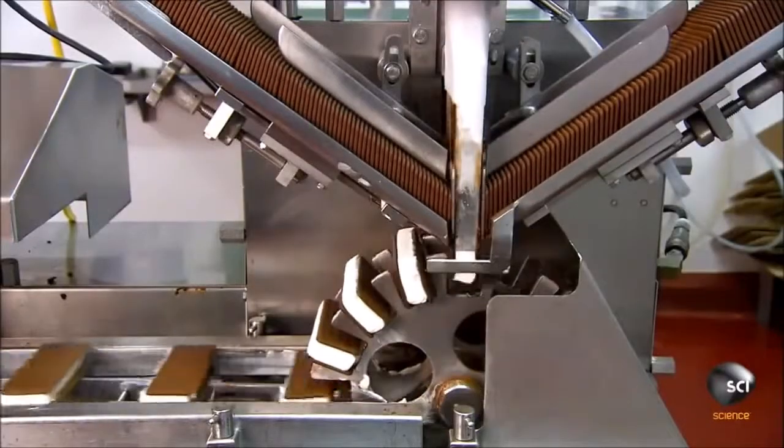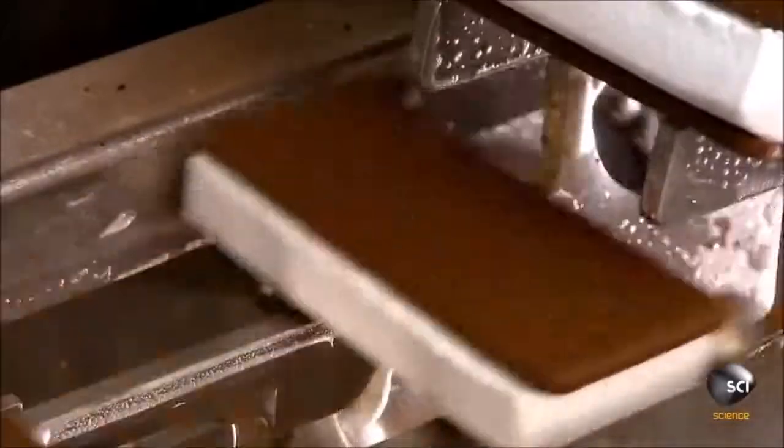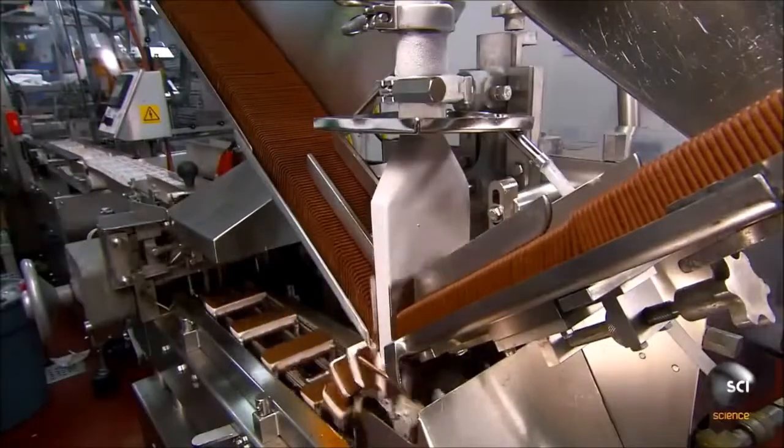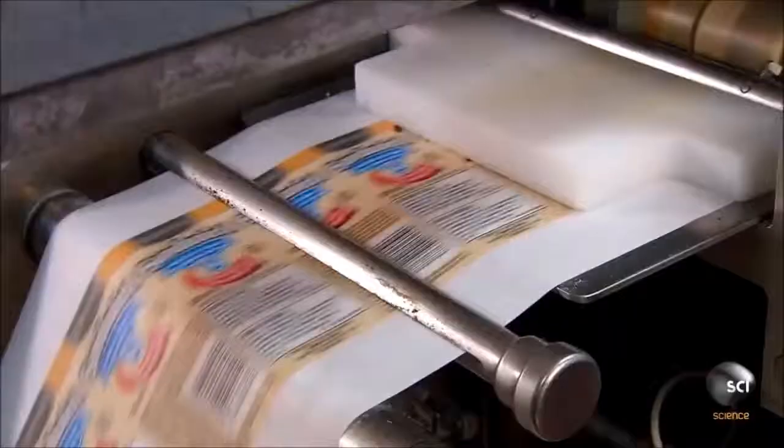All this happens at a high rate of ice cream sandwiches per minute. The sandwiches then move on to packaging.